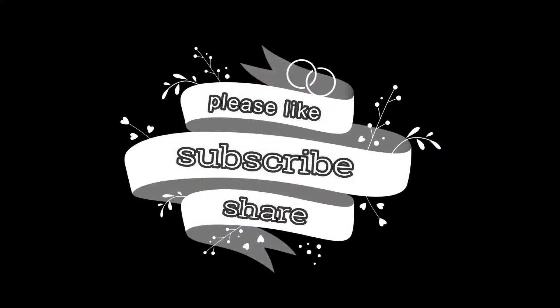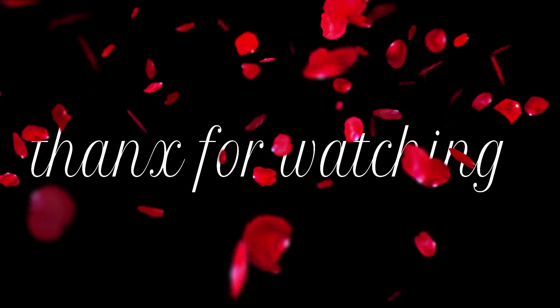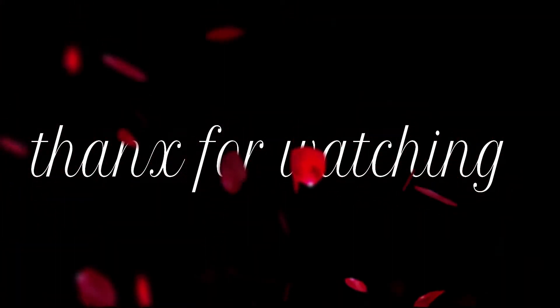This is our complete sweat proof, waterproof, everyday summer makeup look, and it is very easy — you can complete it in just 5 minutes by following these steps. That's it for today, guys. If you liked this video, please like and subscribe to my channel. I will see you next time. Bye!